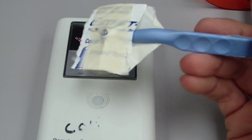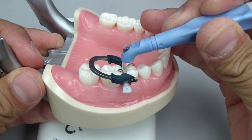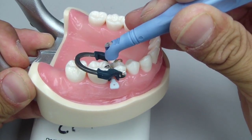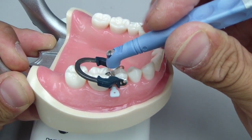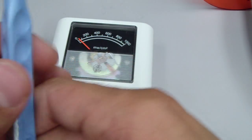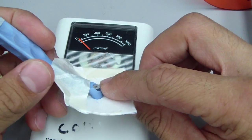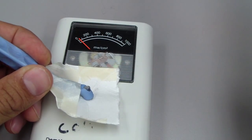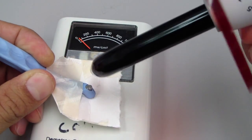Now let's consider when you use this instrument intraorally — you're placing it into the proximal box at the gingival floor and placing pressure against the adjacent tooth. You won't have a lot of light being transmitted except through this little light tip. So let's simulate that — this is some cardboard covering up as best as possible — and see how much light is going to be transmitted.